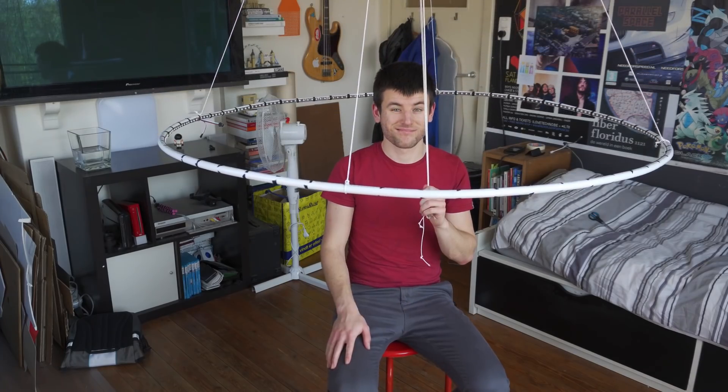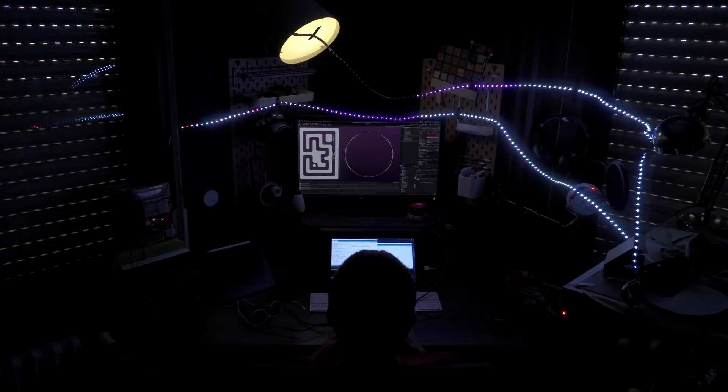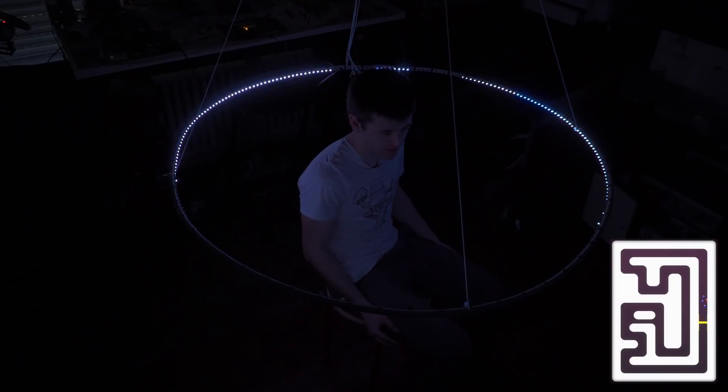I made a 1D game about 6 months ago — man, I really need to make some more videos. Anyway, I made this RGB ring light that I could control with a microcontroller and sent instructions from my game right to the lamp.